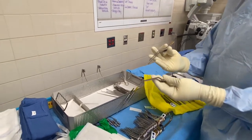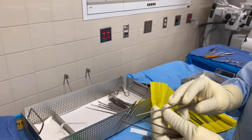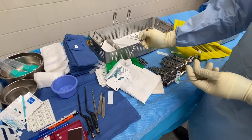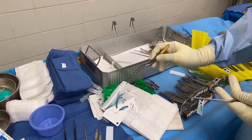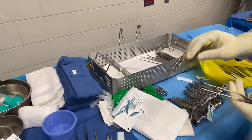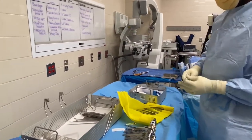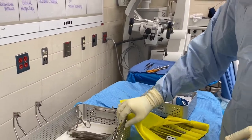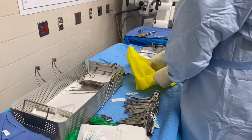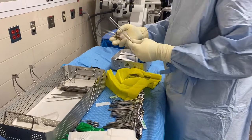This is called bayonet forceps — in any neurosurgery you're going to have these. They're used with the patties; you just grab them and lay it where there's bleeding. Sometimes they also use Surgiflo or FloSeal to stop bleeding while they're working. Have one on the patty tray, one on the mayo stand, and one on standby in case you drop one.